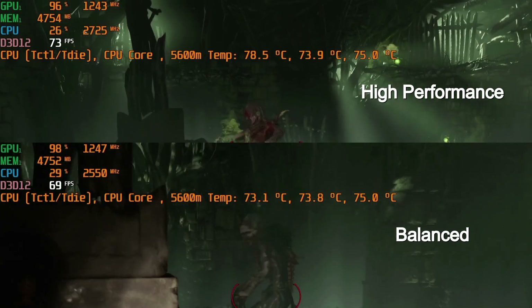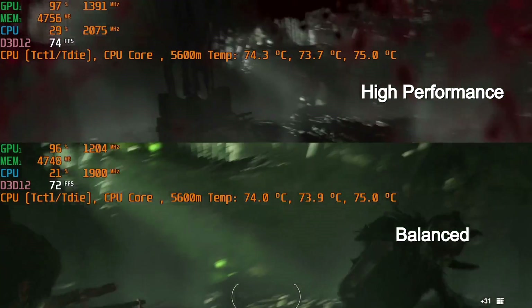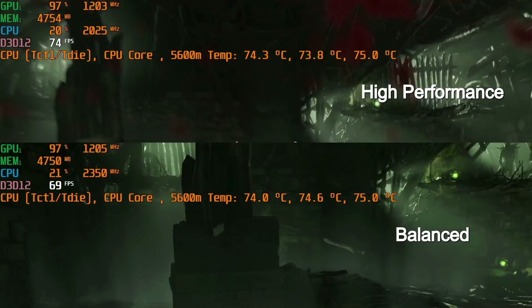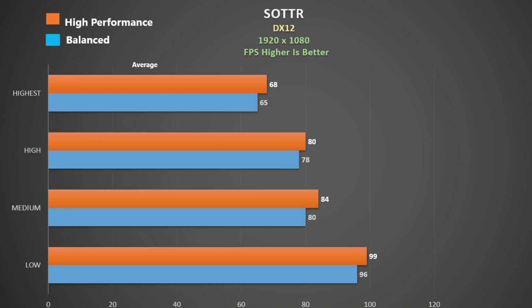Here is Shadow of the Tomb Raider, DX12, higher settings. The first thing that struck me was the low boost clock of the 4800H, and that is why the CPU temperature is good. The GPU is boosting higher this time, which is probably a good example of AMD SmartShift working as it adjusts more power away from the CPU and puts it towards the GPU. We see a similar difference between high performance and balanced, and since the temperatures were great, one might as well use the higher power mode.